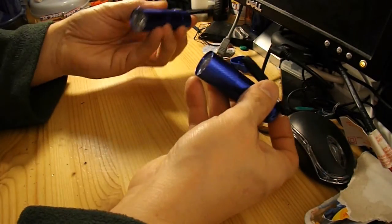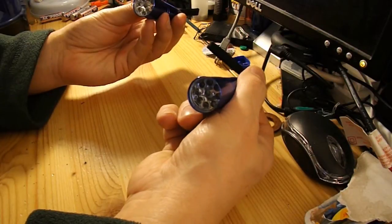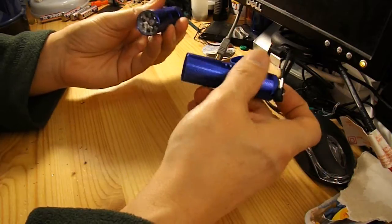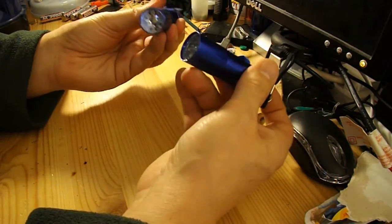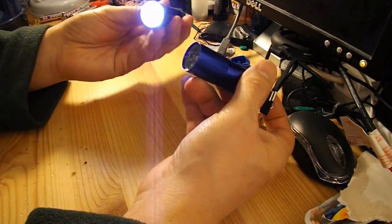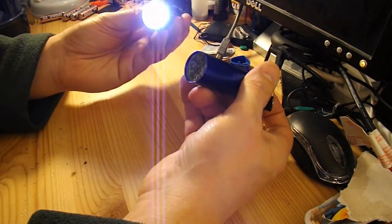I've got a couple of these nice 9 LED torches, which are quite bright, but you will notice the one on the left has a bit of an iffy switch. There we go, it does work, but not very well.